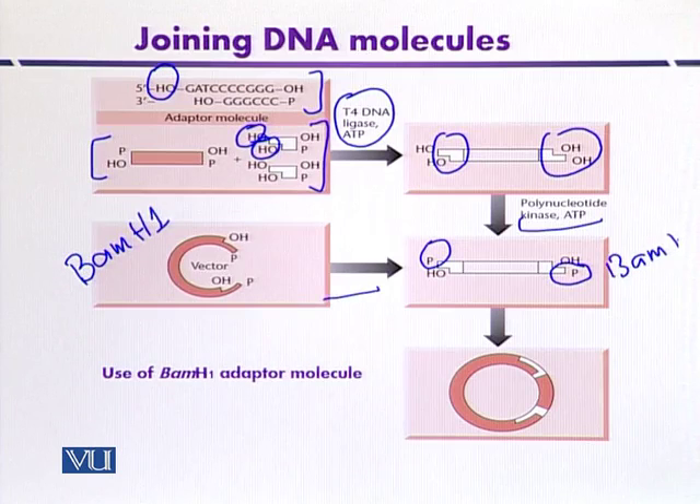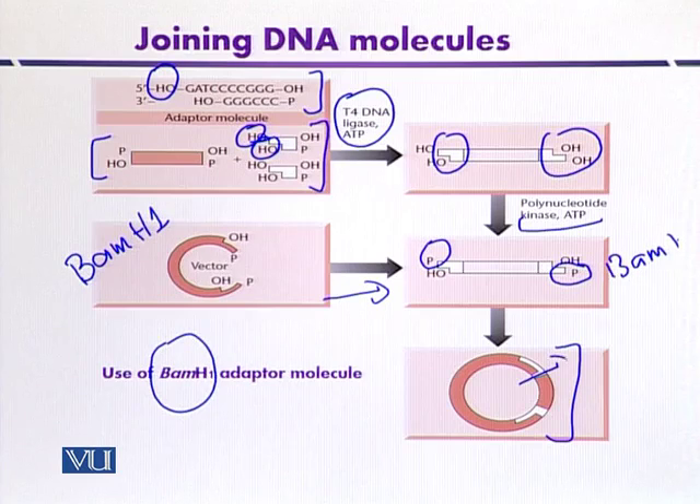The fragments are then mixed together and ligated in vitro to get a recombinant molecule. Since the adapter contains a BamHI site, this is an example of a BamHI adapter containing the restriction site for BamHI, so that even after transformation we can isolate the recombinant molecule from the host organism.